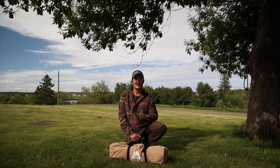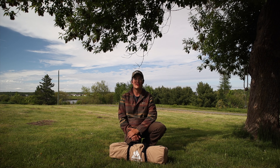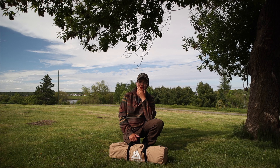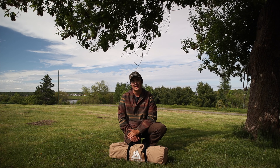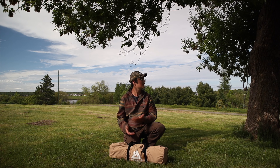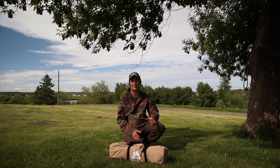Hi guys, welcome back to the channel. It's been a while since I posted a video — I'm sorry about that. It's been actually like probably three months or something. Anyway, I've had a little bit of a break from YouTube and I'm ready to get back into the swing of things. We have summer here, well almost summer.